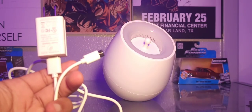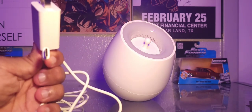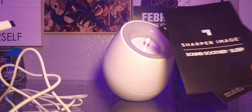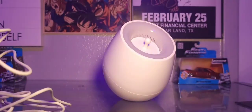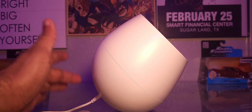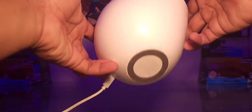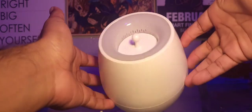The device itself comes with a block, a USB-A to Type-C charger, and a couple of little pamphlets with instructions. Got the product out, plugged in Type-C as you can see in the back right here — it stands on this little base.